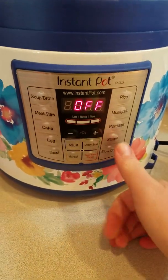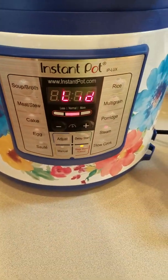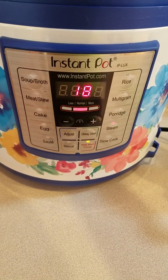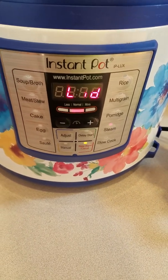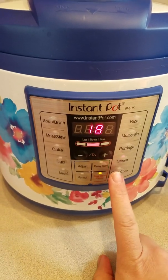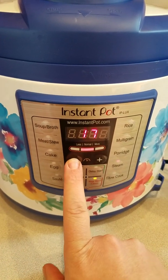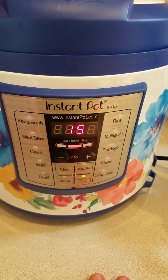If you look up here, you have vent and seal. You want it to be sealing. Then you're going to come down here and hit steam. It says lid. Now it's locked. So you're going to hit steam and we want it for 15 minutes because they're whole potatoes, and you're going to leave it right there.